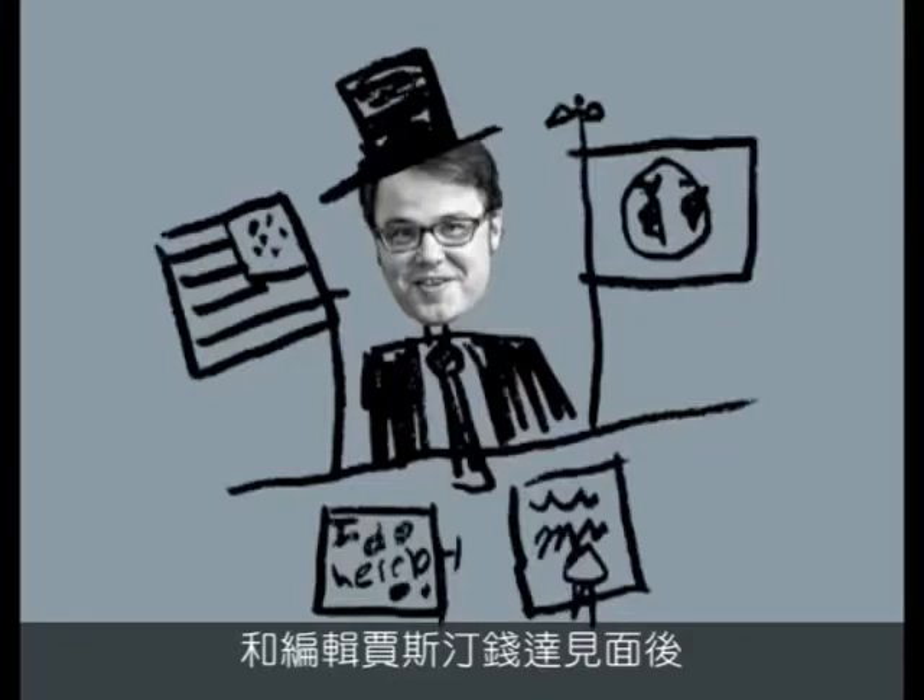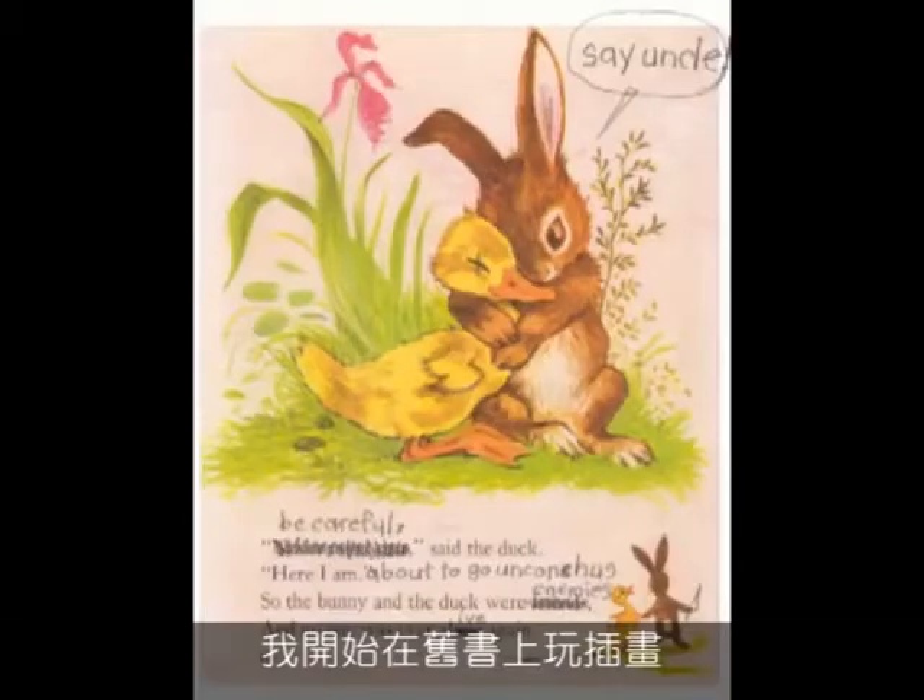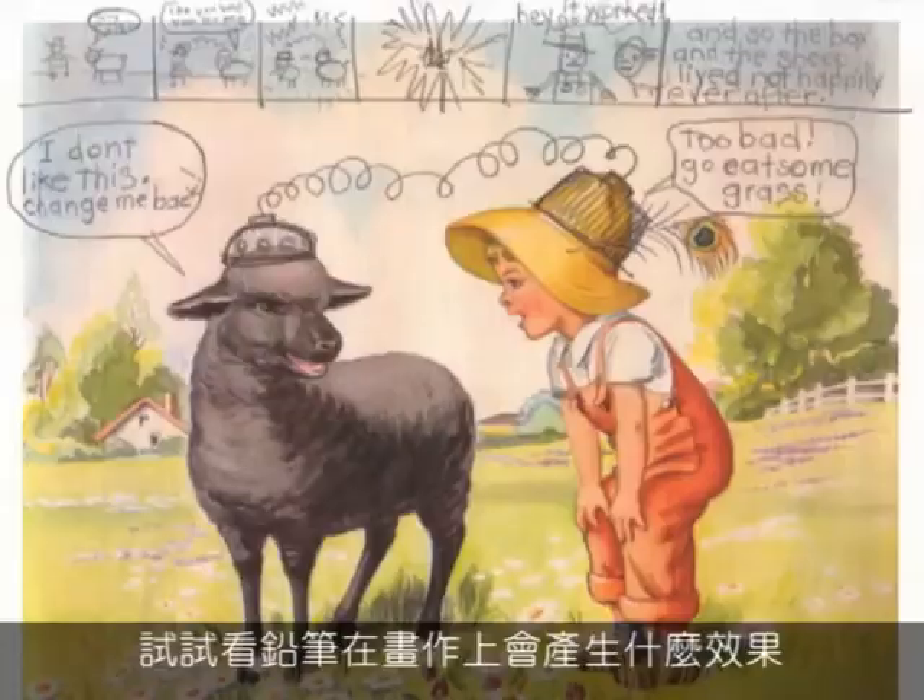After meeting with editor Justin Chanda, I played around with prints from old books to get the idea of what pencil would look like on top of it.